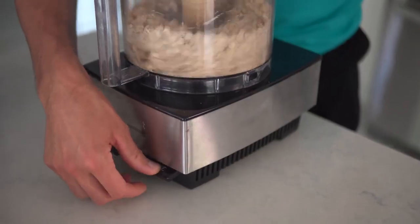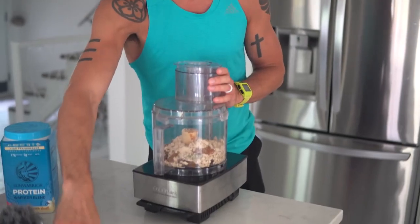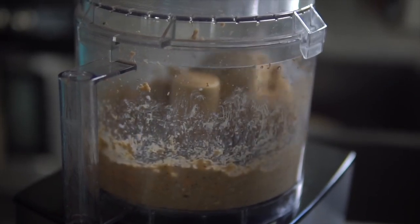Now that everything is in the food processor, we're going to start pulsing. Pulse, pulse, pulse, then clean the sides. Once it starts rolling and might form a ball, you can leave it on for a minute or two. If you're not getting your desired texture, it needs to be something you can mold. You can add a little water or almond milk if needed.